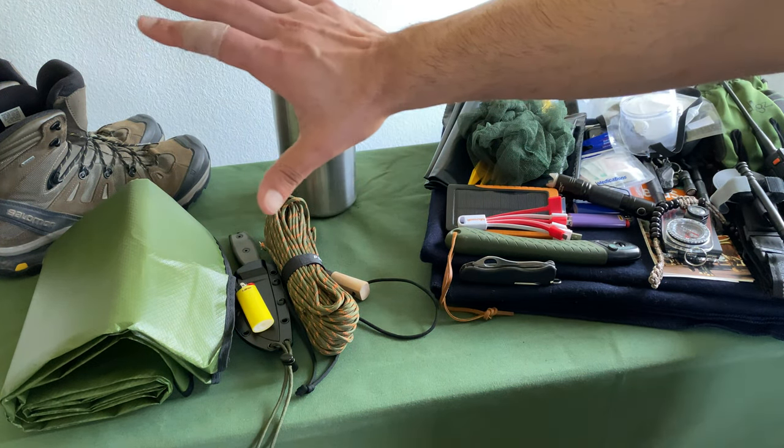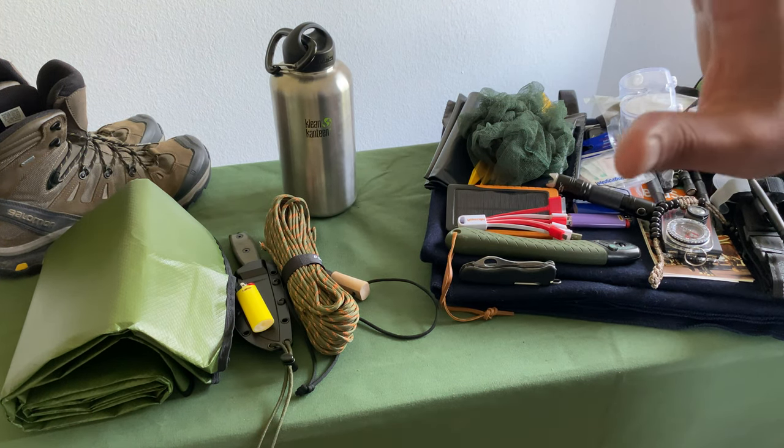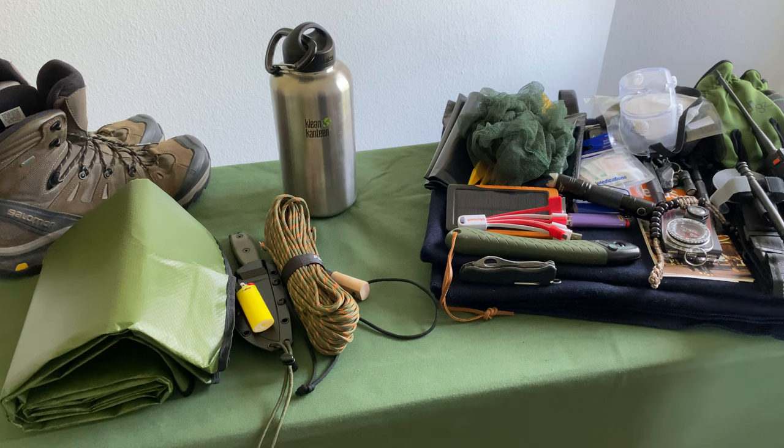Those are the six C's of survival — with just that you will be ready to go. Now that we've got that covered, let's walk through the rest of the kit. These are all luxury items that allow you to do and go through a lot more. We'll go through this on a left to right basis.